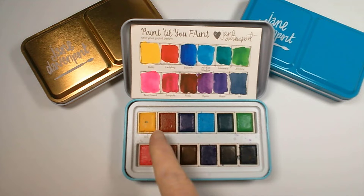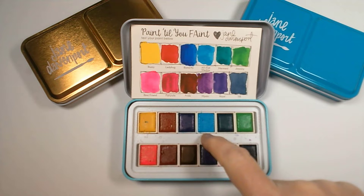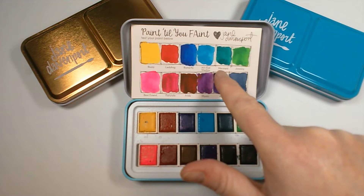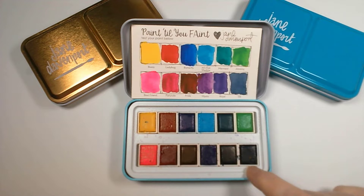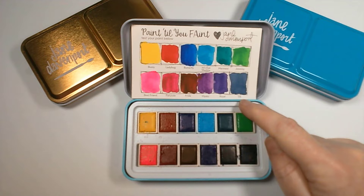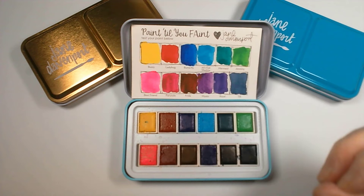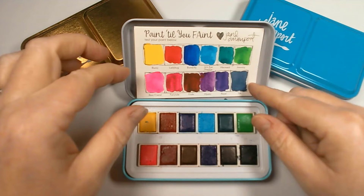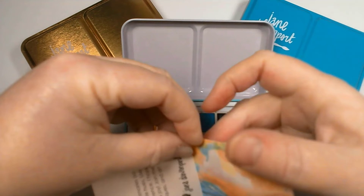Set number one is the brights palette. It's got your three primaries: Buzzy, Ladybug, and Butterfly — the names are just fab. Then there's this beautiful turquoise called 70s Eyeshadow — perfect description. Mermaid almost looks black but it's actually a beautiful green. Jiminy is comparable. Ink looks black but it's a very deep blue. Royal comes out more purple. Mystic is another purple. Frida is a stunning deep red, Fairy Tale is a fuchsia, and then there's a very vibrant pink.